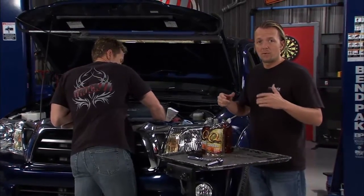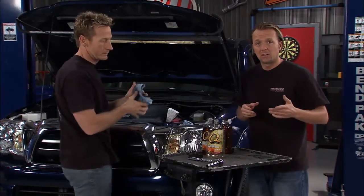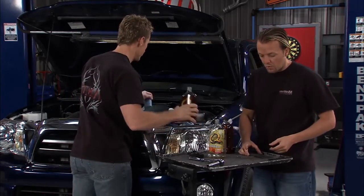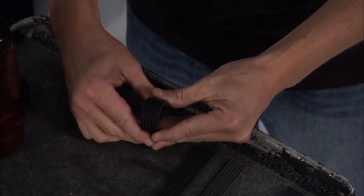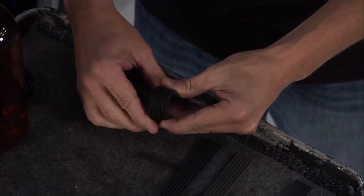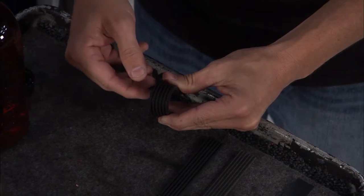Right about the 70s they went with the serpentine neoprene belt. Those lasted a lot longer. One of the nice things about them was when they got worn out, you could actually look at the belt and see all the cracks and it would tell you it's time to change it. We've actually seen them in much worse condition than this.